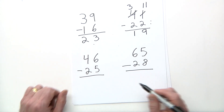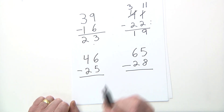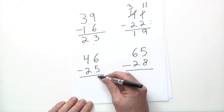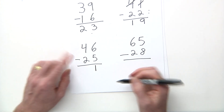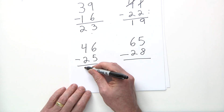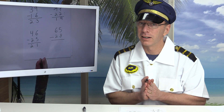Next: 46 minus 25. The top number 6 is bigger than 5, so no regrouping needed. Six minus five is one. Four minus two is two. Answer: 21.